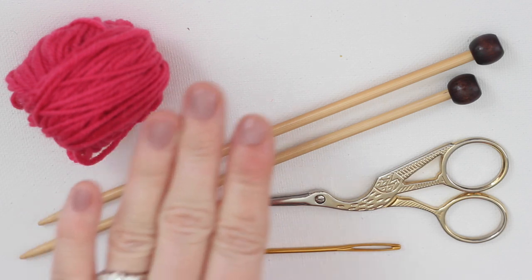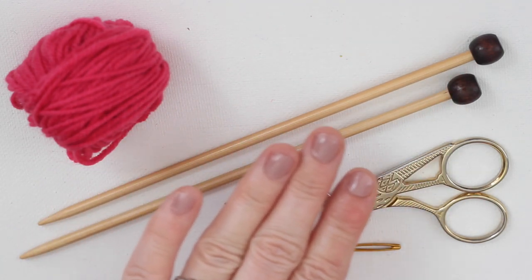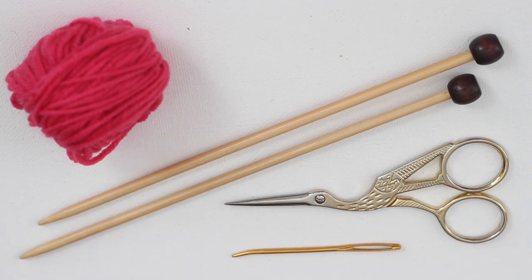For our materials, use any yarn of your choice. Two straight knitting needles of the appropriate size for your yarn, scissors, and a tapestry needle.